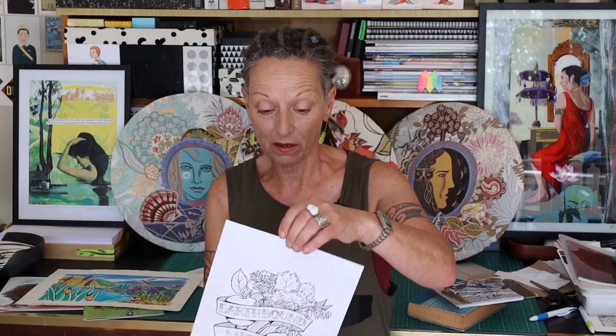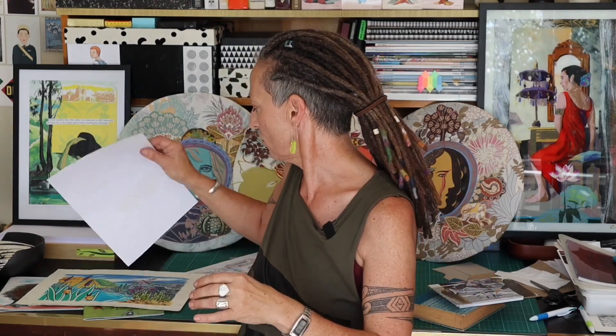I'm quite often asked to do logos or ideas for businesses. Here's a pen and ink drawing I did for Earthbound Kitchen, which funnily enough is on the same site as Hounds for Life. We have a beautiful permaculture homestead where we grow our veggies and food. I was very happy to do that design — I get asked to do lots of very interesting things, as you can imagine.